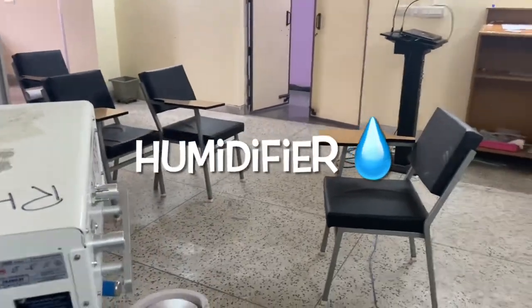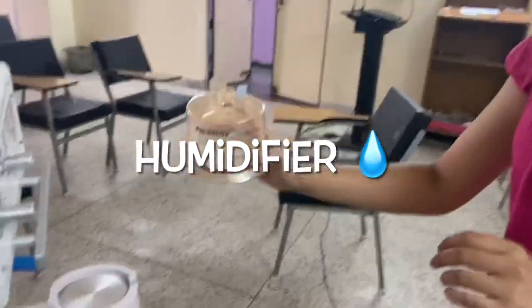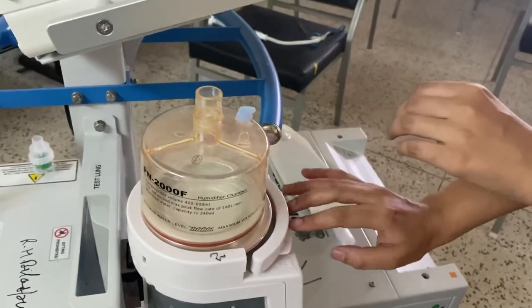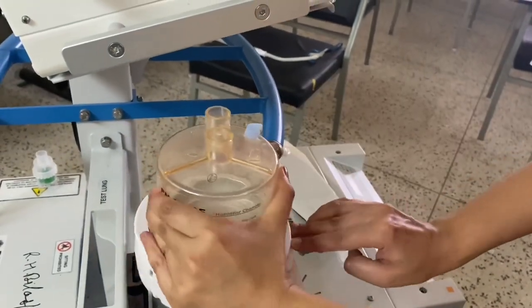Now we will be attaching the humidifier. It slides into place with just a little push and can be removed by pressing the portion in the front.